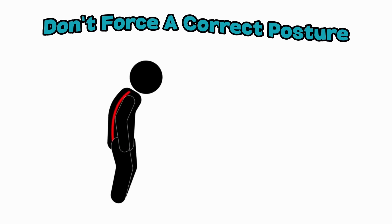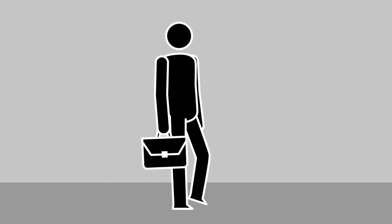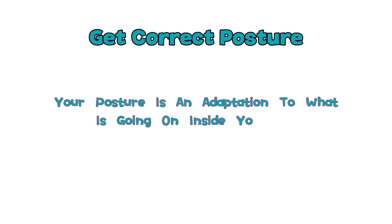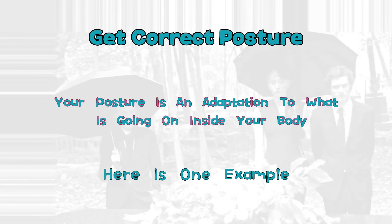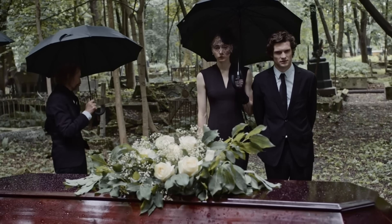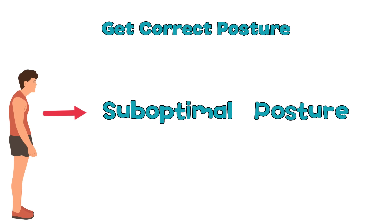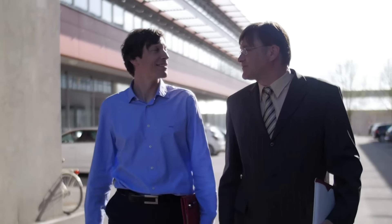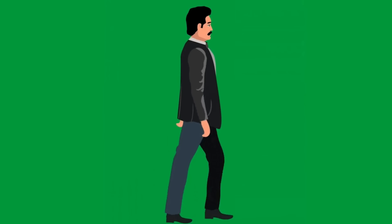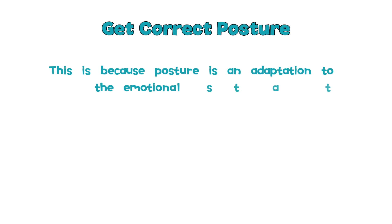What is important to keep in mind is that you don't want to force a correct posture and just stand straight like a pencil, since posture is very individual for everyone. Posture is an adaptation to what is going on inside your body. Imagine a man that just lost his mother — at her funeral you will see his head and shoulders drop forward in a suboptimal posture. Now look at someone very happy, like someone who just won the lottery — they walk very straight with their chest forward and head aligned with the rest of their body.